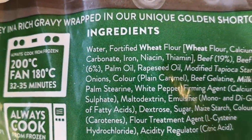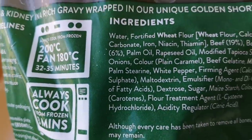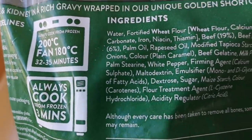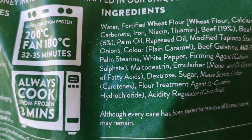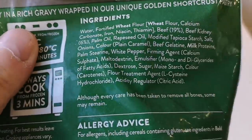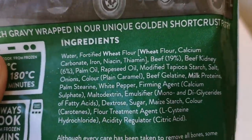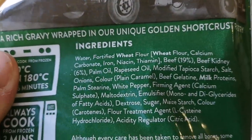I know, that palm oil is pretty naughty isn't it. I get a lot of lovely foodies telling me about palm oil - got to save the trees - and they do put it in there. Palm stearine, whatever that is. Look at all them naughty ingredients. God - beef 19%, beef kidney 6%.